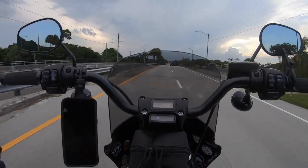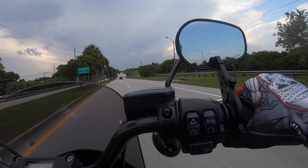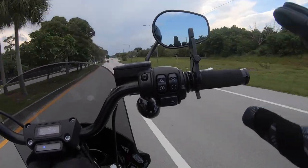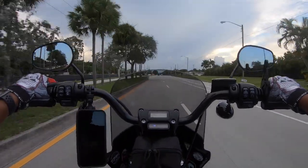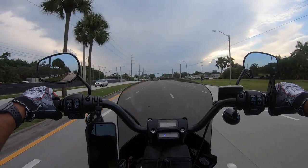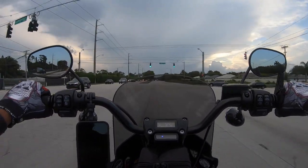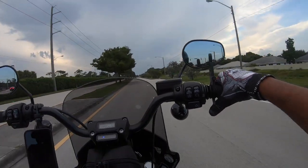We're losing some speed because we're going uphill, which makes sense. Now I'm going to go ahead and disengage it — boom, that's it. Roll forward and it lets go right away. How would I really call this cruise control? Going back to it, it's more of a throttle lock. Let's test it again.